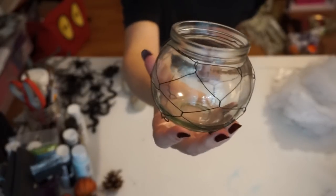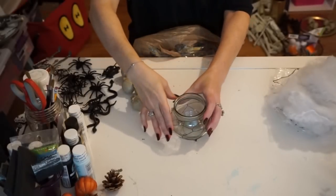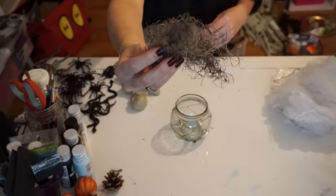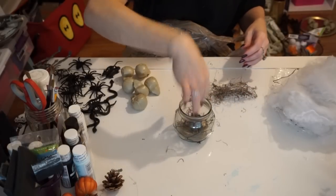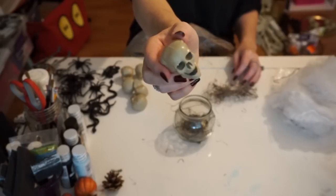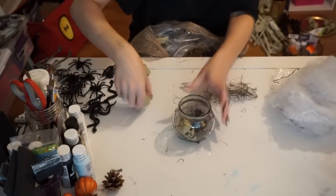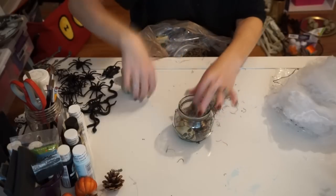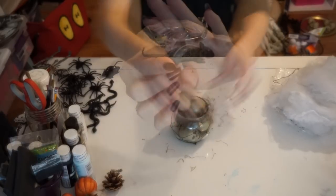Next, I saw this at Dollar Tree and I immediately thought farmhouse. So I took some moss from Dollar Tree and just spilled it in there, and then I took some of those little skeleton heads — they come eight in a pack. You could also spray paint them, but I thought the way they came looked perfect and farmhouse-y and creepy. So I just added those in there and added some more moss.